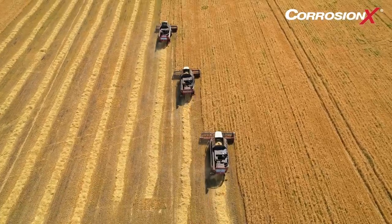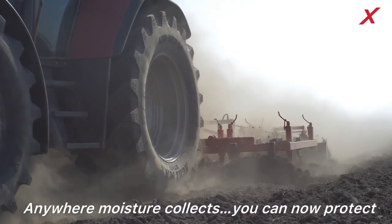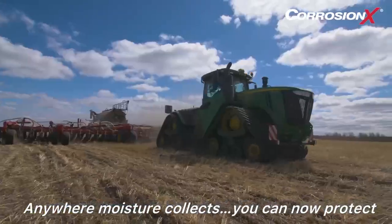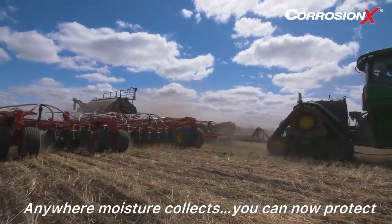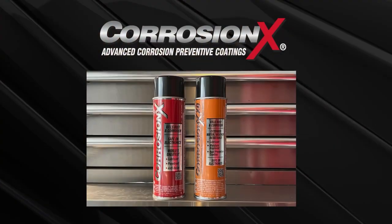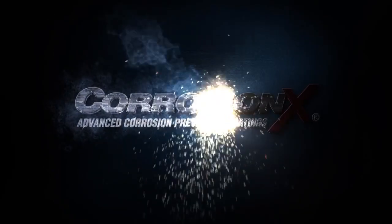Corrosion X is a great problem solver on the farm or ranch. Anywhere moisture collects, you can now protect. Any two pieces of metal that wear will now perform almost friction-free after your first application. And whenever electrical contacts need to be maintained, you have the answer with your purchase of Corrosion X. Try some Corrosion X today!